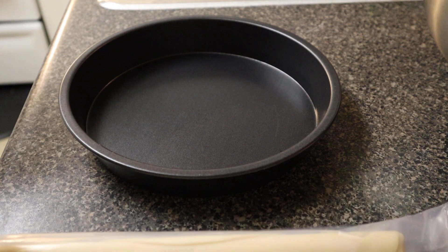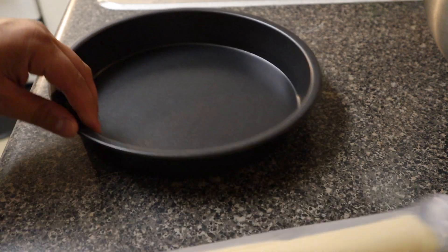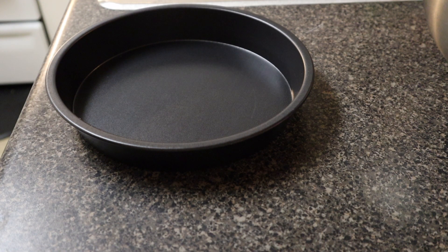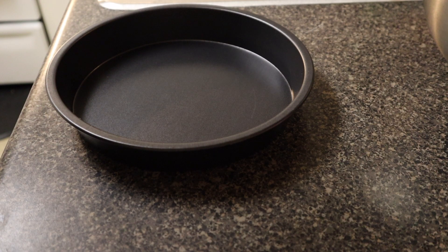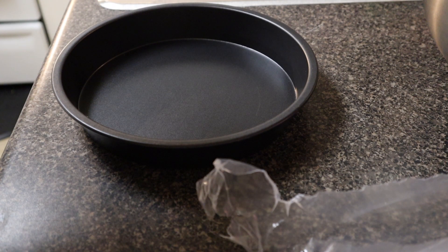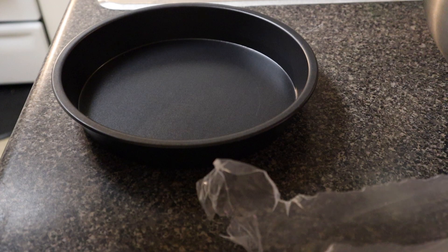Alright, we got the two pie crusts. It doesn't say anything about spraying the pan, so I'm not gonna do that. I waited 15 minutes for the crust to be kind of room temperature so it's not gonna crack when I'm unrolling it. I'm using a nine-inch pan — we have to be really careful with this.